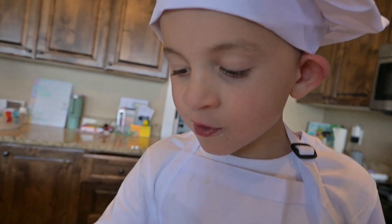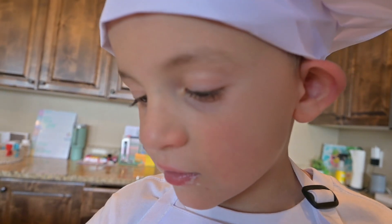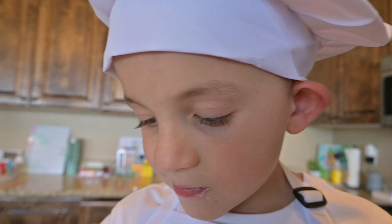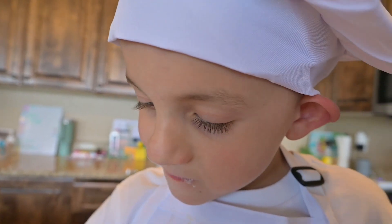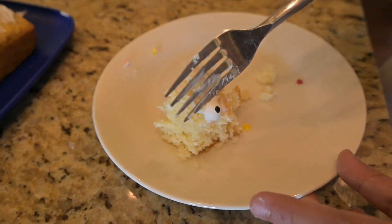And they actually taste like crayons. If you get this kind of sprinkles at Walmart, they will taste like crayons. I mean, hey, if you want your cake to taste like a crayon — that's good, right? I don't want it to taste like a crayon. Get the eyeball off.